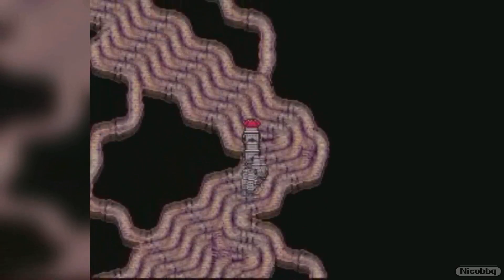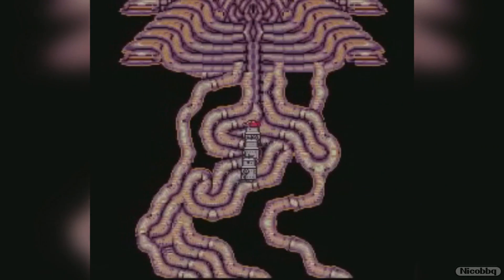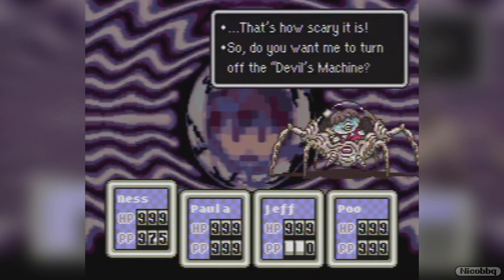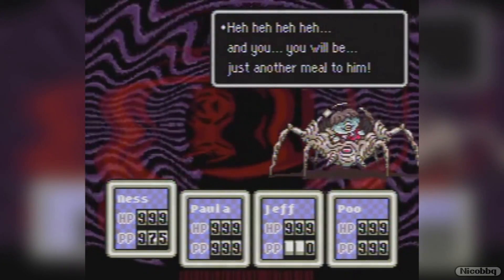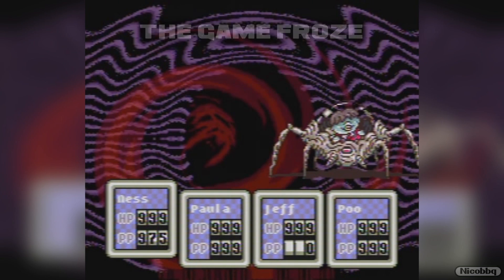But the fifth layer — oh, the fifth layer. This final layer of protection happens at the end of the game, during the fight against the final boss Giygas. One final check at the final boss. It occurs at the part where Pokey turns off the devil's machine. If the game detects anything at this point, it's going to freeze. So if you manage to get there, you played the hard version, you bypassed a couple of things, and then the game will prevent you from finishing it.